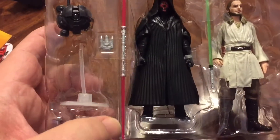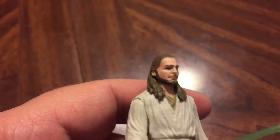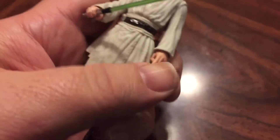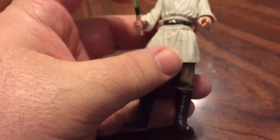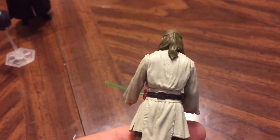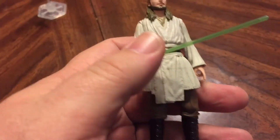Here we have Qui-Gon and Darth Maul — two new versions of these figures. Qui-Gon looks very good. Great face sculpt here, nice paint application. Probably one of the better Qui-Gon heads we've gotten. Great detail even on the tabards and everything. He has a little extra articulation in his hands — his hands do rotate to give that extra bit of articulation, which is always nice for any action figure that uses a lightsaber. It would have been nice to have his robe or poncho with him, but still it's a very cool-looking, very well-done figure.